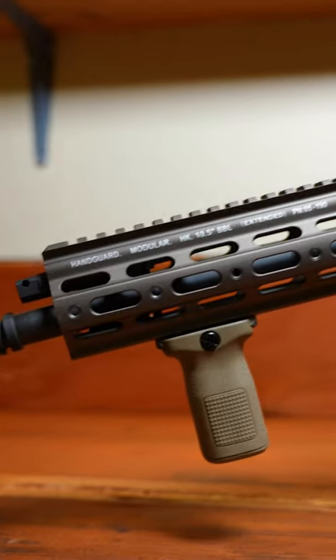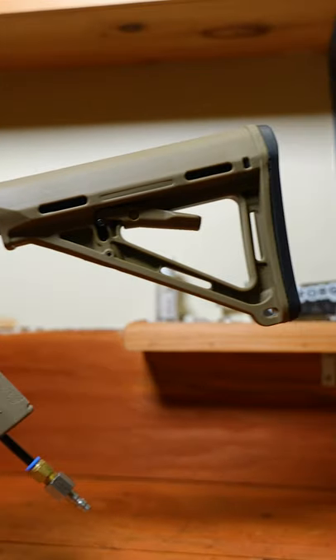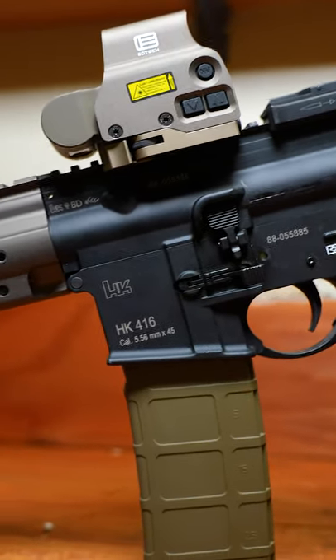This is my Daytona 416. It's kind of an interesting airsoft gun because it was formerly a gas blowback rifle, but what the Daytona kit does is that it converts it into an HPA gun so you can use AEG magazines.